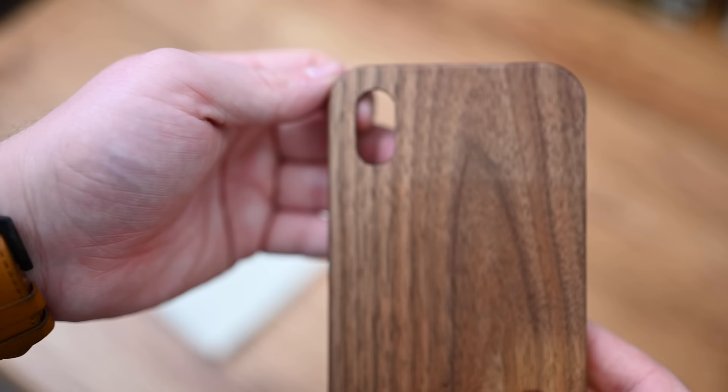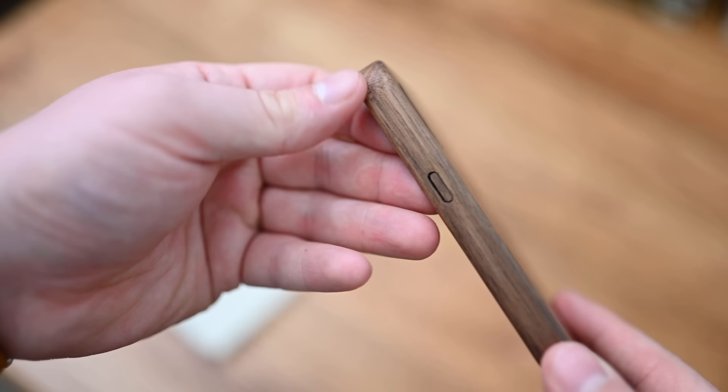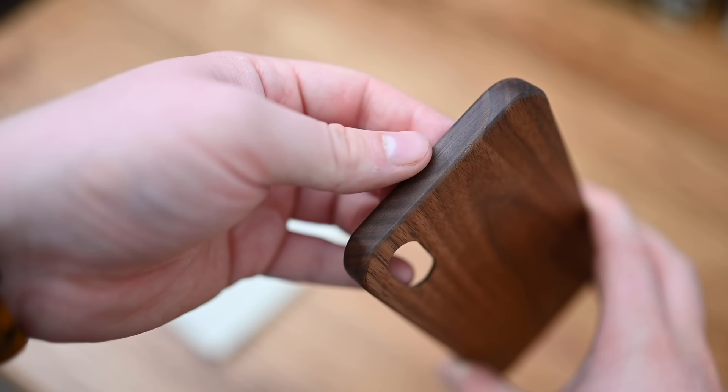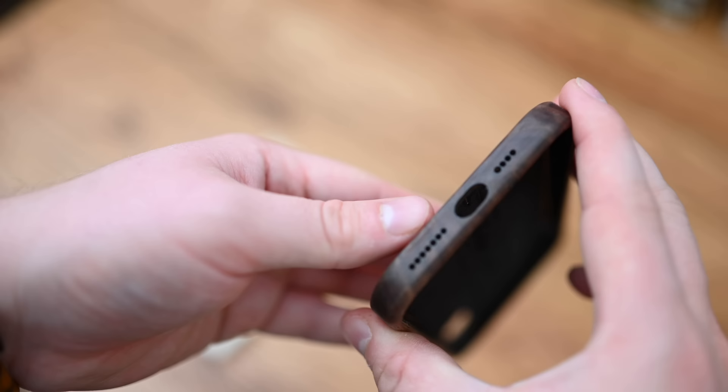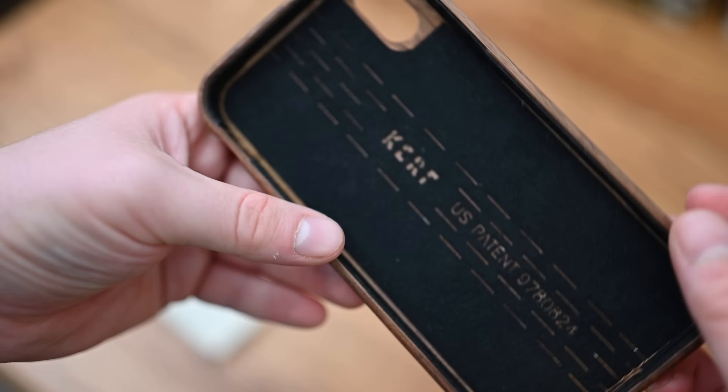On top of that, you can add some custom text or a custom image to the case. There are no seams here — it is cut out of one solid piece of wood. There are movable wood buttons that you can actually press, and inside is really ultra suede that's nice and soft. If you want more durability, they also have a metal alloy case with metal around the edges and wood along the back with replaceable backplates. Definitely go check out their metal and wood ones as well.